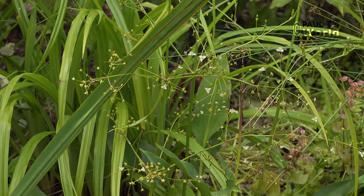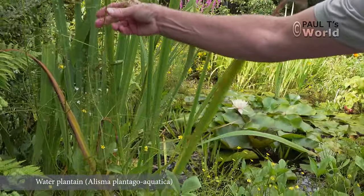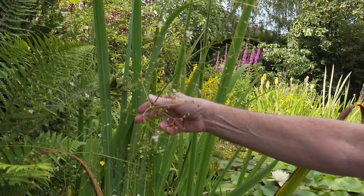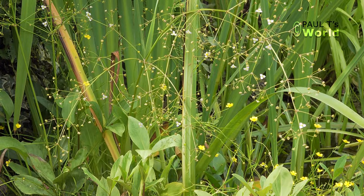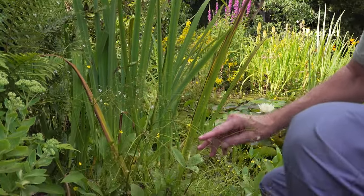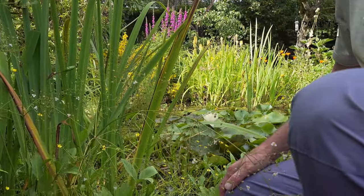Another British native plant is the water plantain. It has nice little white flowers. This water plantain flowers from June to August. It's actually leaning over a little bit because of the heavy rains we've had recently.